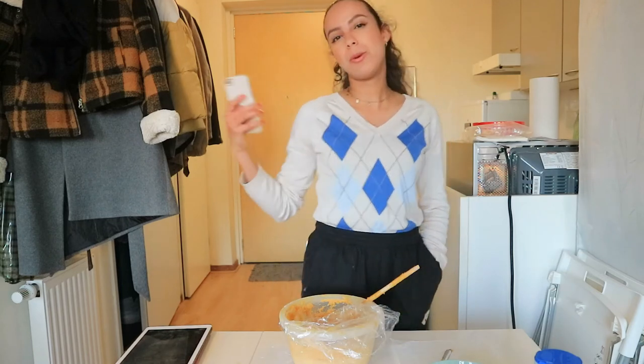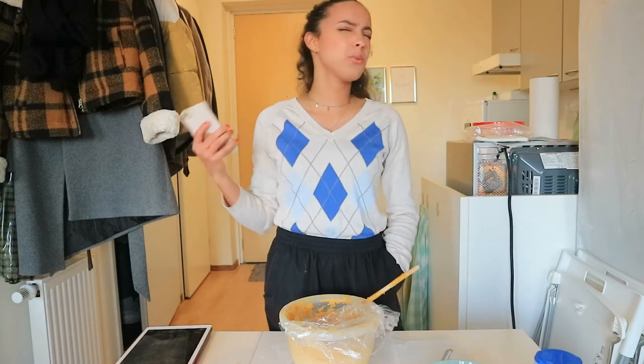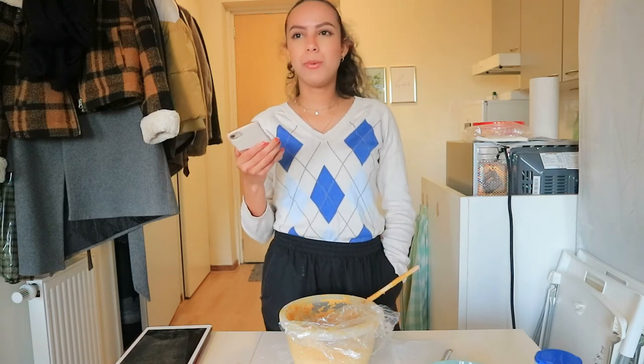For Halloween traditions here in the Netherlands, we went to a Halloween party, but that was also only two times. So we don't actually do a lot for Halloween.